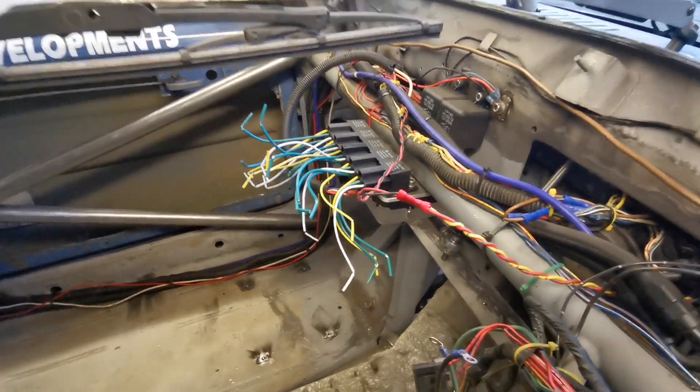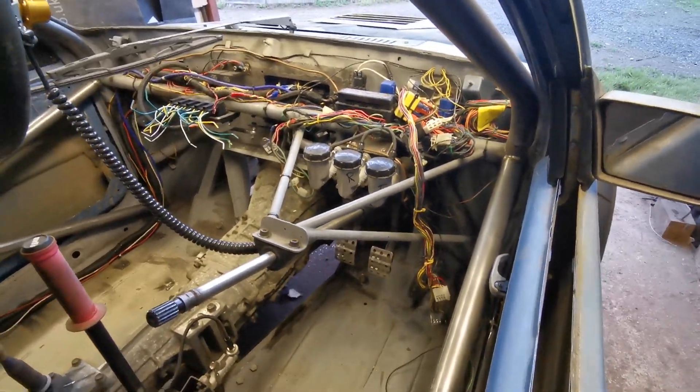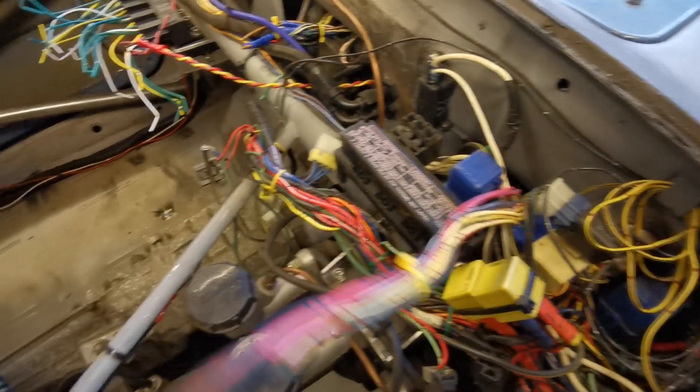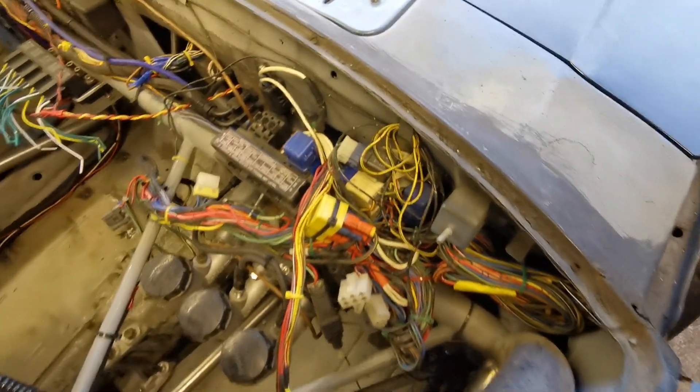I've got a couple of extra relays so I've got a full bank of five relays on there. The wiring still looks like a right mess at the moment but it isn't as bad as it looks — for example this whole lump of loom here is all going to be cut out, and there's a lot of stuff like switches and plugs for switches that's going to go.